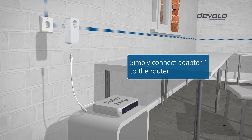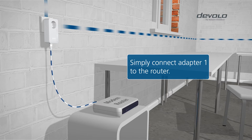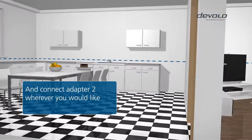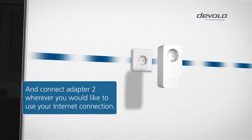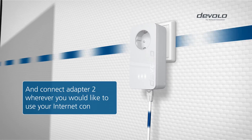Connect the first D-LAN adapter to the router and the nearest power socket. And then connect the second adapter wherever you would like to use your internet compatible device. That's it.